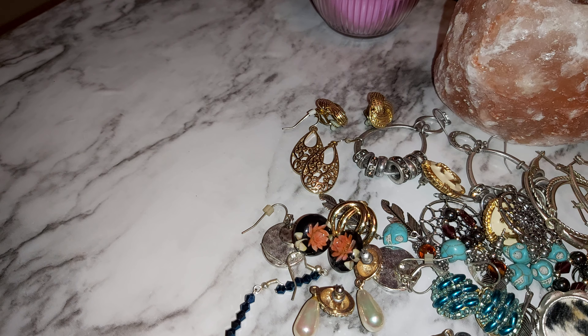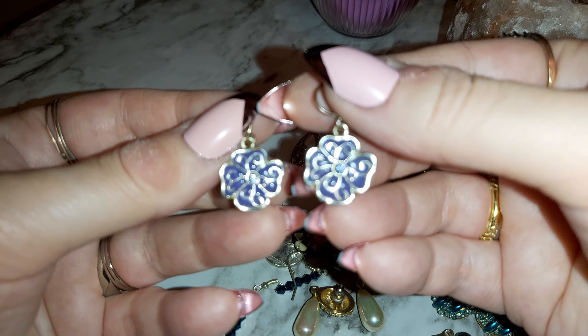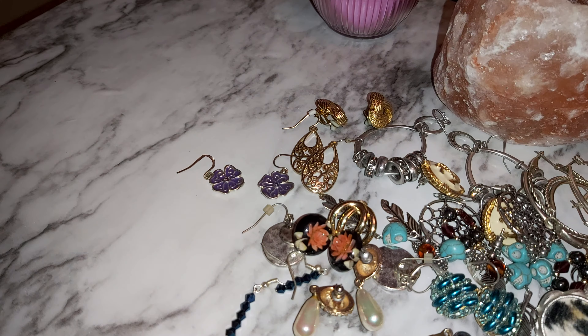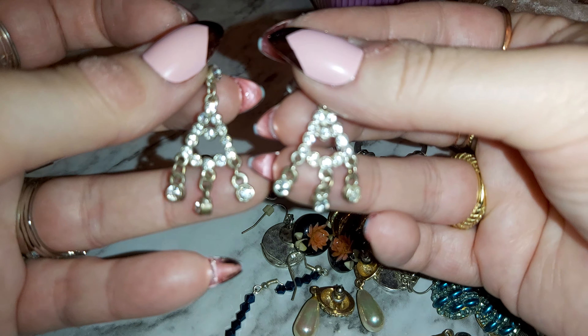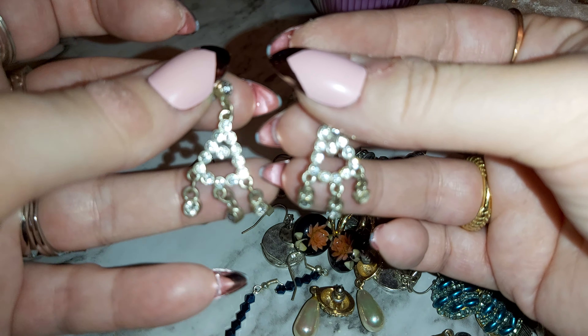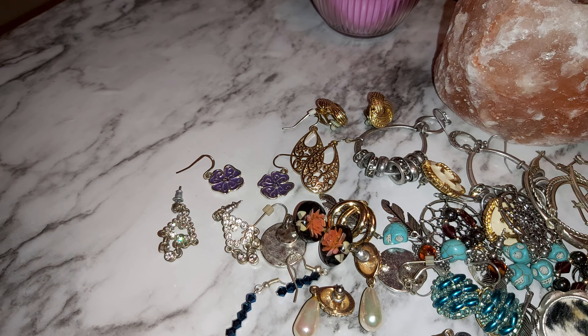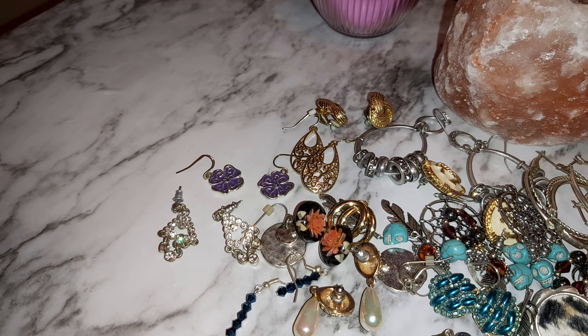Just a few more here and then I can show you what I got from Shein. I not only got a necklace but I also got some clothing — I'm going to do a clothing haul from Shein soon. I think these are cute too — little flowers, purple. Some more sparkly shiny ones. Like I said, most of it is vintage — 80s, maybe 90s, maybe 70s. But some pieces could be early 2000s.